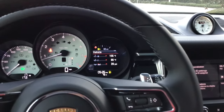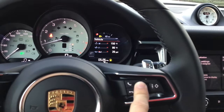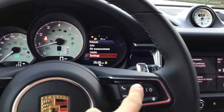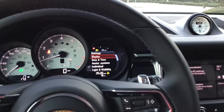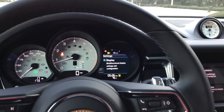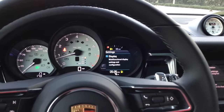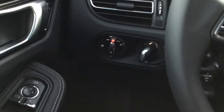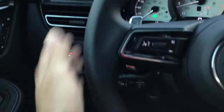From there we're going to scroll up until we get to the page called Vehicle. The vehicle page is where the majority of the settings are. Push in the button, scroll down to Settings, and push it in again. The easiest way to navigate all your settings is to go in order — headlights set to automatic, cruise control in standby mode. Just focus left to right and everything becomes easy.